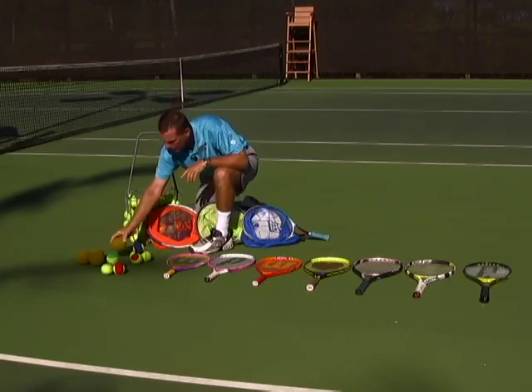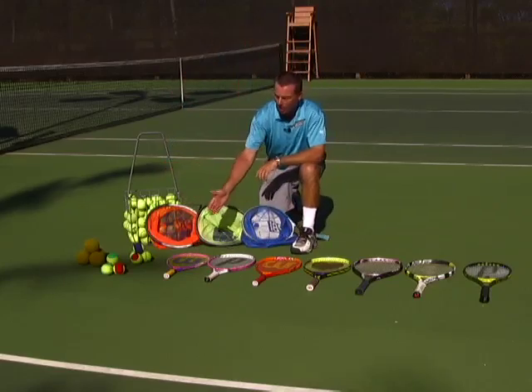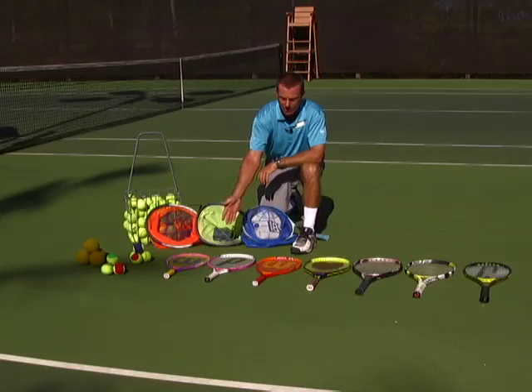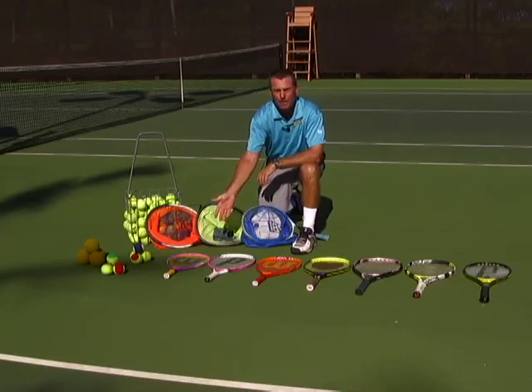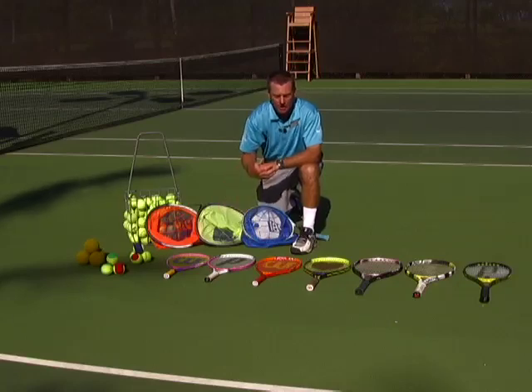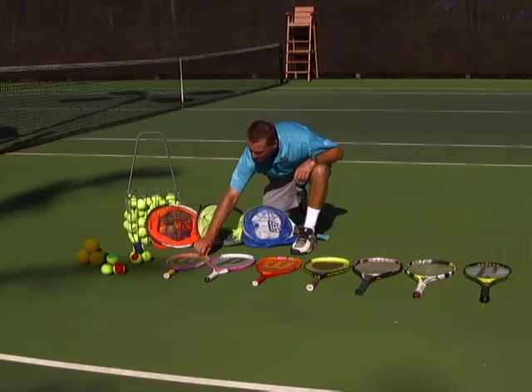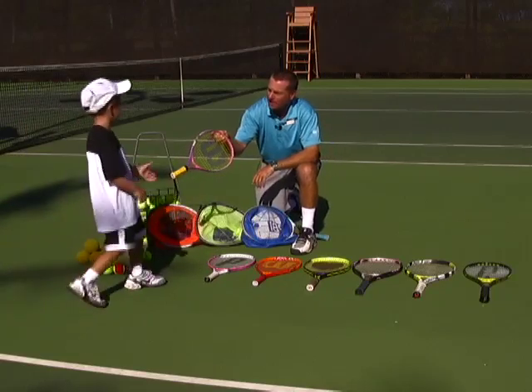I'd like to talk a little bit about rackets. There are all kinds of different sizes and you might go into a store and be confused. First of all, the smaller the child, the smaller the racket needs to be. So Evan, come on out here — this would be a perfect size for Evan.